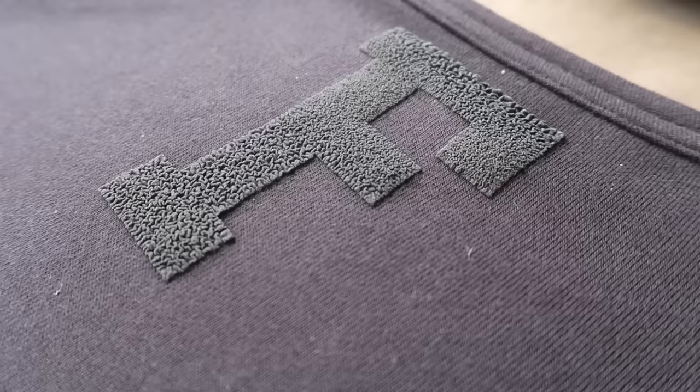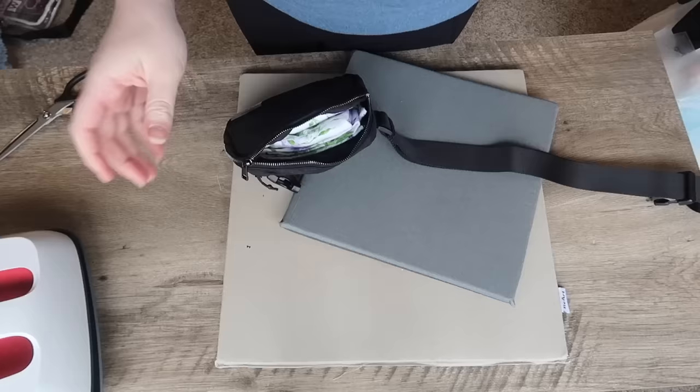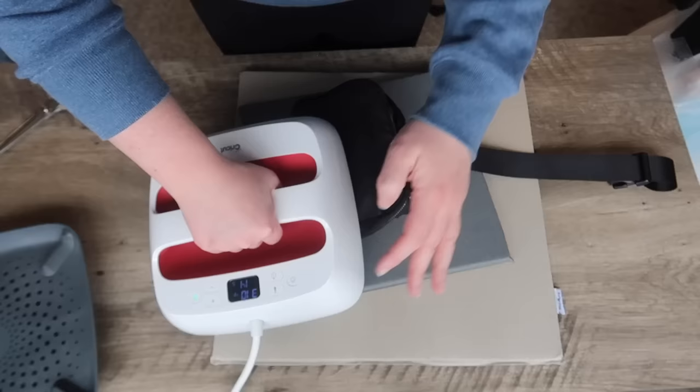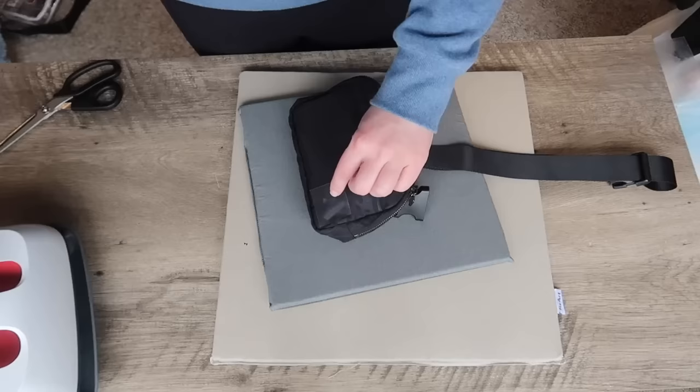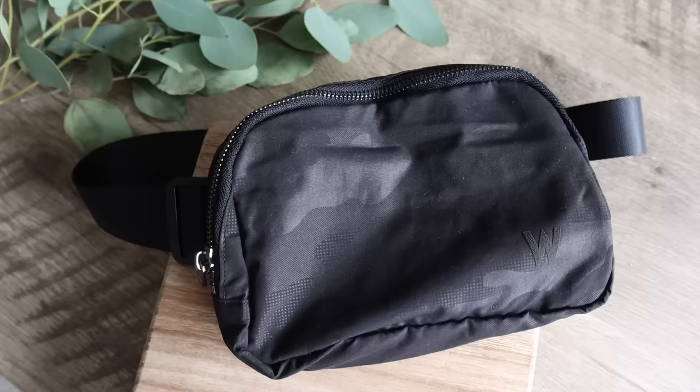One of my new favorite obsessions is puff heat transfer vinyl. The 3D puff vinyl is exactly what it says — it's going to puff up and look three-dimensional on your items. I bought a Lululemon belt bag dupe on Amazon and wanted to add a little logo-looking W on there. I cut it out just like regular heat transfer vinyl, pressed it, and it was so easy. I pressed it at 310 degrees for 15 seconds, and it just puffed up just enough. I really like the monochrome one-color look.